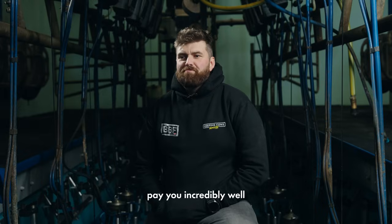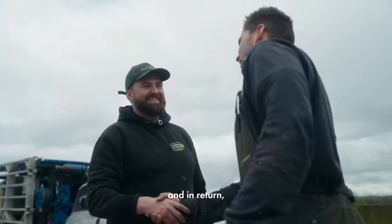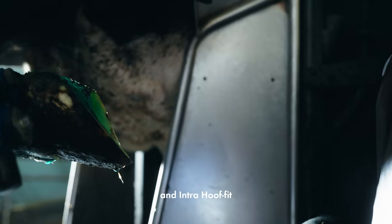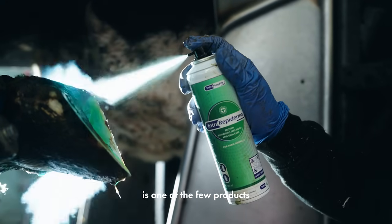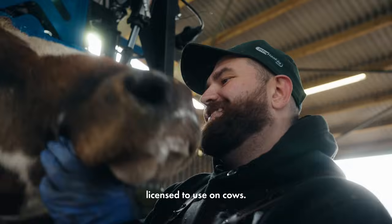Your farmers pay you incredibly well to look after their cows' feet, and in return I think we should be using the best quality products we can find. Intra-Hoof-Fit is one of the few products that's properly licensed to use on cows.